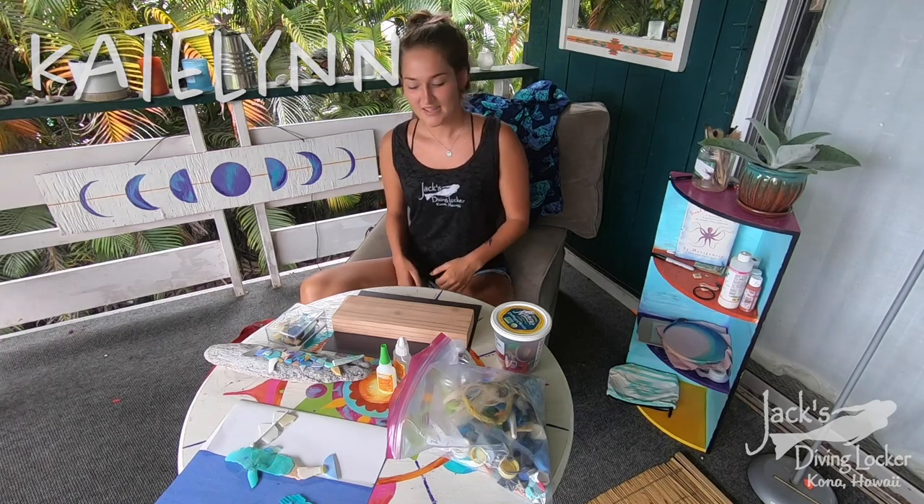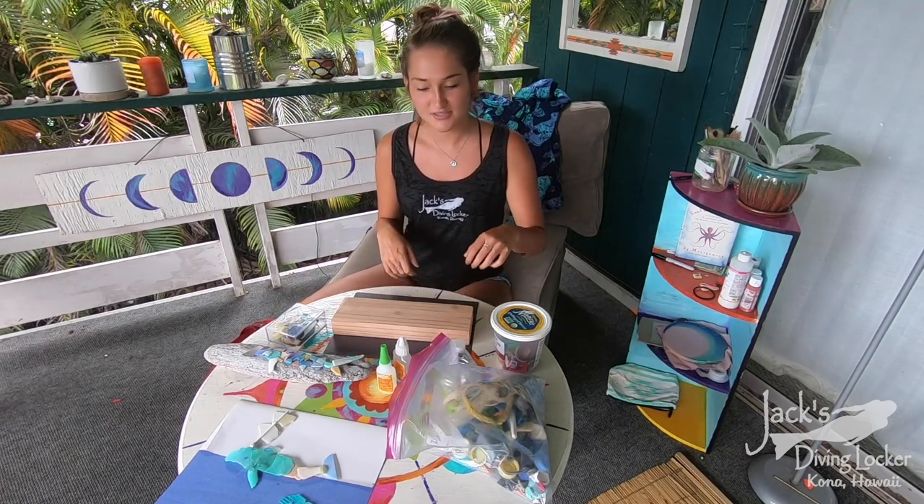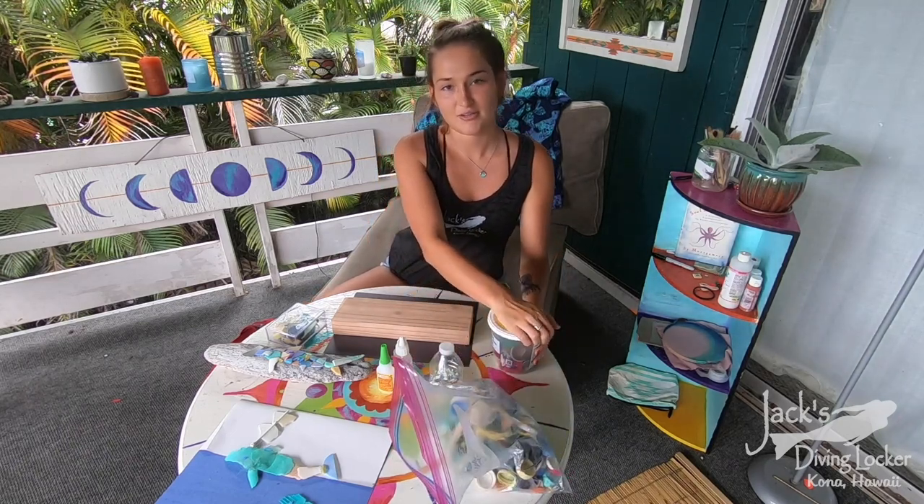Hi everybody, welcome back to reef fish and eels week of the sea camp extra credit. Today we are going to be focusing on whale sharks, so our craft today is using microplastics or little things that you guys can find around the house.